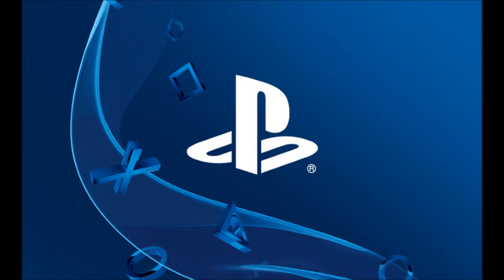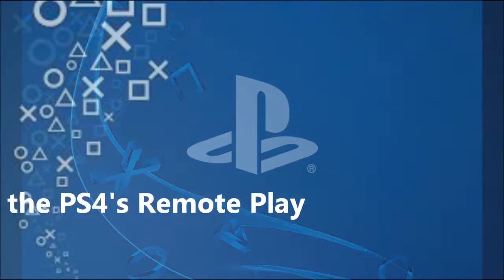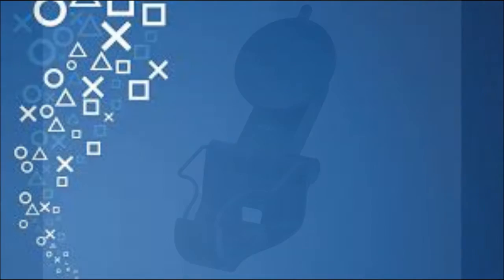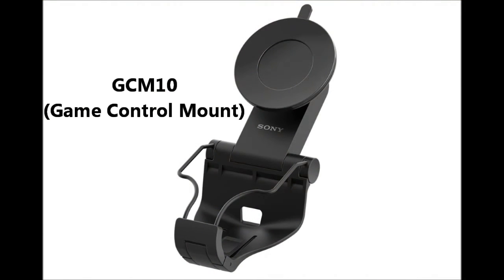In this video, I'll be showing you how to connect your tablet or any Android device to your PS4 for remote play. This was popular back in November and December of 2014, and I haven't seen many videos of it lately, so I decided to make sure that it still worked and wanted to give you an updated video on how to get everything connected.